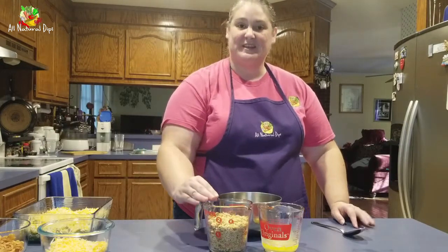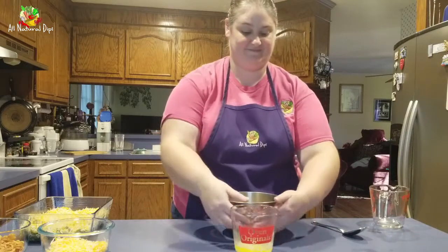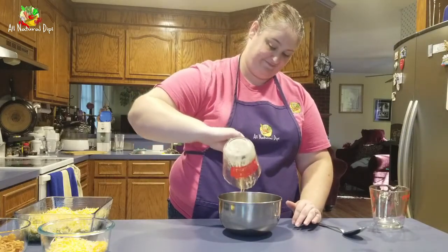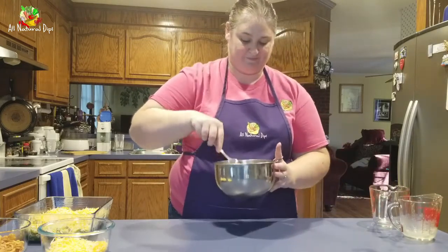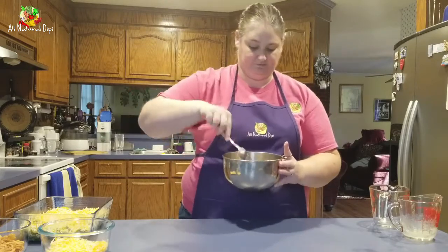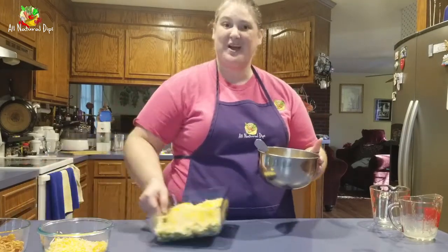For your topping, you're going to take your stuffing and combine it with your butter. Once you've moistened the mixture a little bit, you're going to be ready to add it to the top of your dish.